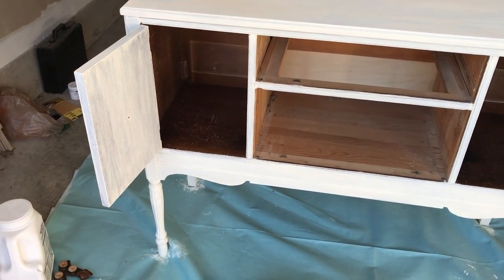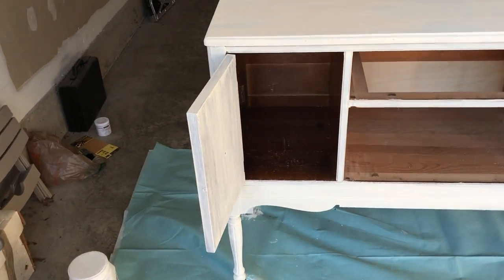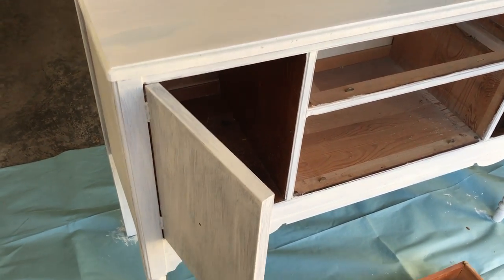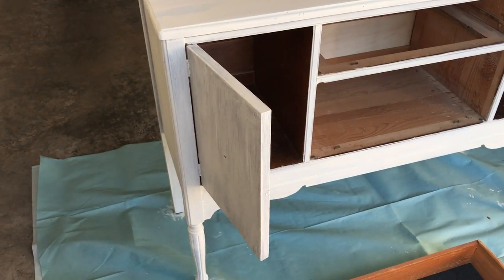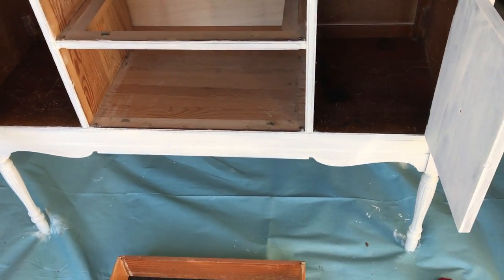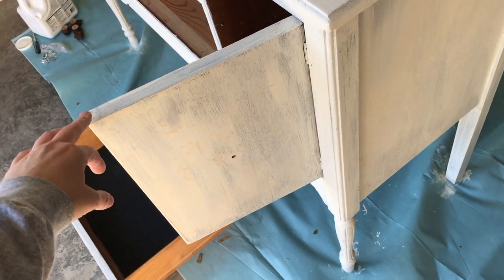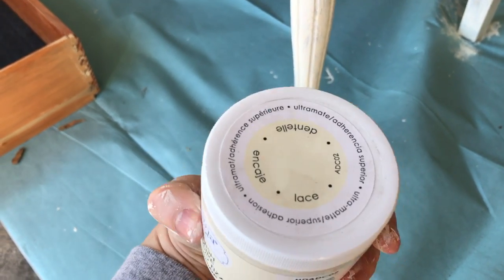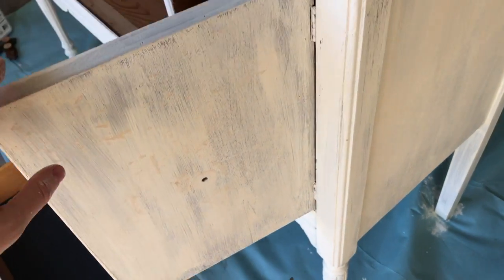It's a couple hours later and I've got the first coat of paint on — it already looks so much better, you guys, so amazing. By the way, this is not a tutorial at all; this is more of an 'I hope I just get this done' type of thing. This is my first time painting by myself with chalk paint — I painted with my sister before but it was years ago. I do notice the paint is rather streaky. It's the Americana Decor Chalky Finish in the color Lace.